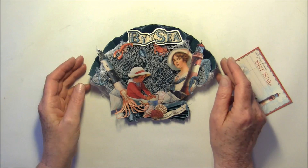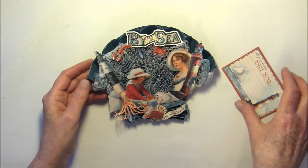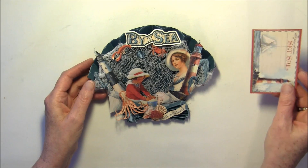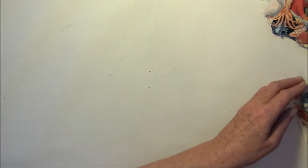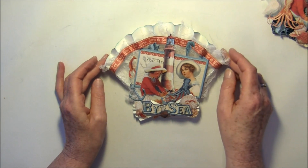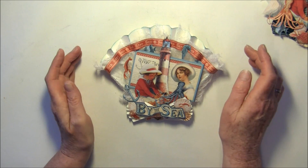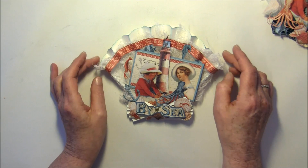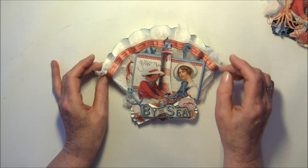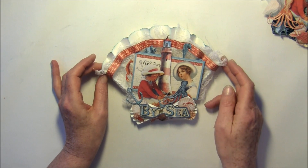Sorry for the noise in the background. So this was the first one. The one I filmed when I made it is this one. Here I used some ink on the edges, and there's a lighthouse and a little girl — or boy — playing in the sand, an anchor, and it says 'By the Sea.'